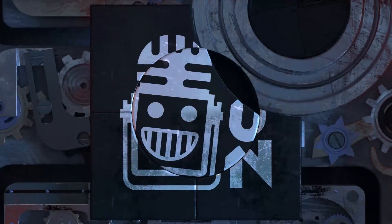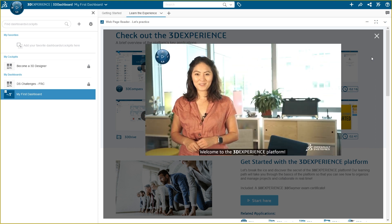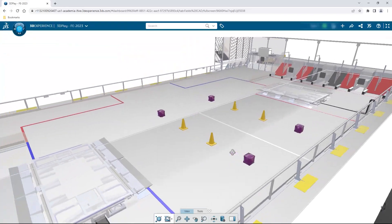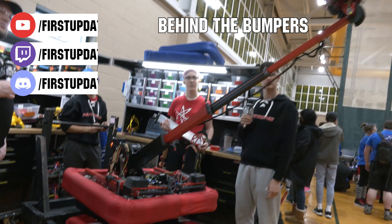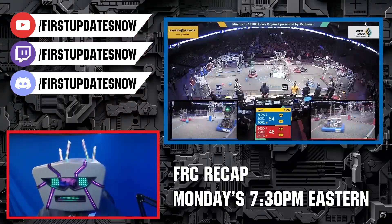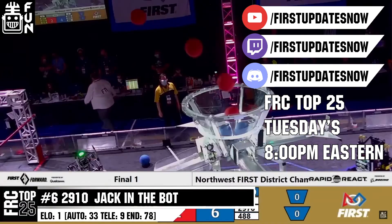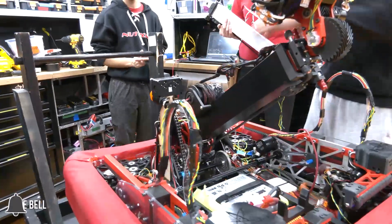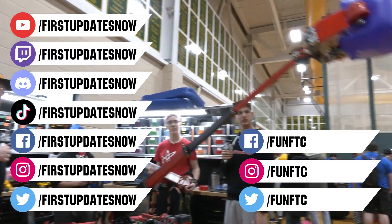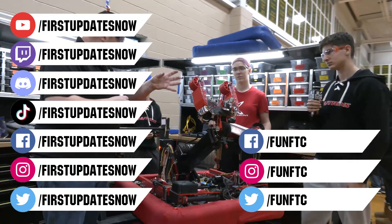This video on First Updates Now is made possible by viewers like you and the following sponsors. If your team is using SolidWorks, log into the 3D Experience platform for tutorials, collaboration, and to download the Charge Up field and kit of parts at SolidWorks.com/First. The Charge Up competition season is here — check out live content on Twitch and YouTube at FirstUpdatesNow. Don't forget to like, subscribe, and ring the bell. Join our Discord at discord.gg/FirstUpdatesNow, and check out FUN FTC and First Updates Now on Facebook, Instagram, TikTok, and Twitter.